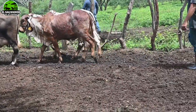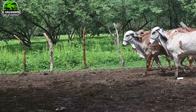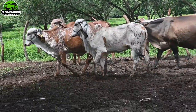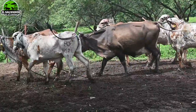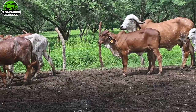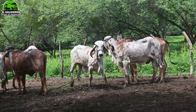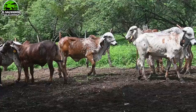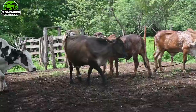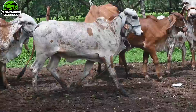Bienvenidos a otro video de su canal El Salvador en el Campo. Aquí vamos a ver ejemplares de la raza Gyr, vacas, y también una que Alex dice que es Holstein. Nosotros vamos a decir que es Holstein, pero les vamos a agradecer a nuestros queridos amigos que en los comentarios nos digan si no es Holstein. Si no lo es, dígannos.